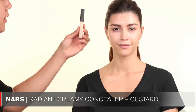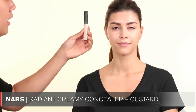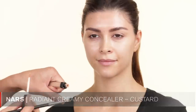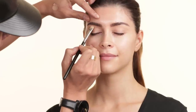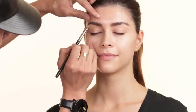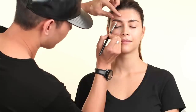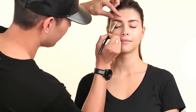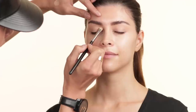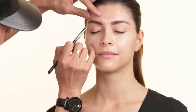I'm going to take my NARS Creamy Concealer in the color Custard and put a little bit on the back of my palm. I'm using a MAC 239 brush. I like this brush for this particular product just because it's flat and I can really shape out the brow with it. I kind of draw underneath the eyebrow first, and once most of the product is on the skin, I just wipe it onto the eyelid so it all blends together.